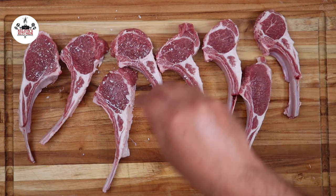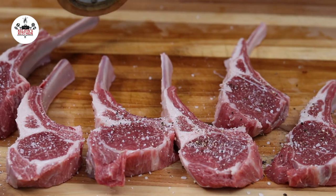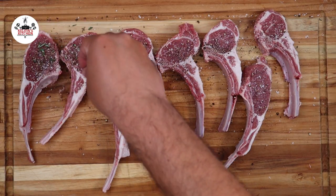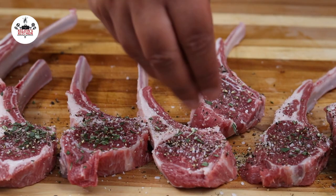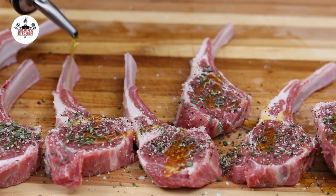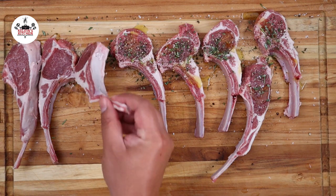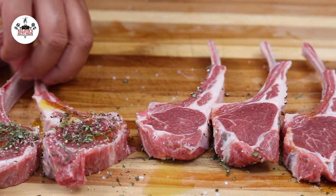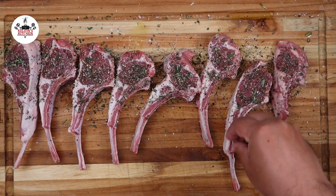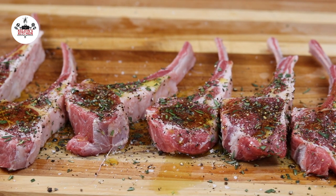Then season with kosher salt and freshly ground black pepper on both sides. Sprinkle the fresh rosemary over them and add a splash of olive oil. Then flip them over and season them on the other side as well. Once they have been seasoned, let them come to room temperature. Let them sit on the countertop for at least 30 minutes.